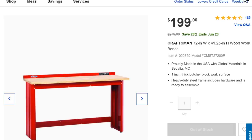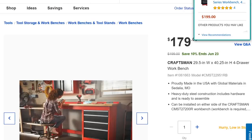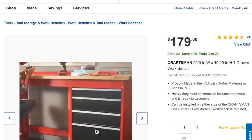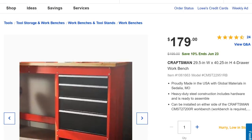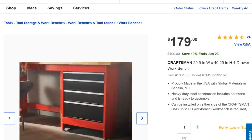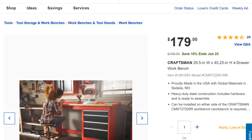At Lowe's, they have the Craftsman 72-inch workbench — 28% off, down to $200. These are nice, clean basic benches if you're looking for good workspace in the shop. On top of that, they have a modular four-drawer add-on, normally $200, now $179 — that's 10% off. It bolts right into the workbench and adds storage in the traditional black and red Craftsman look.